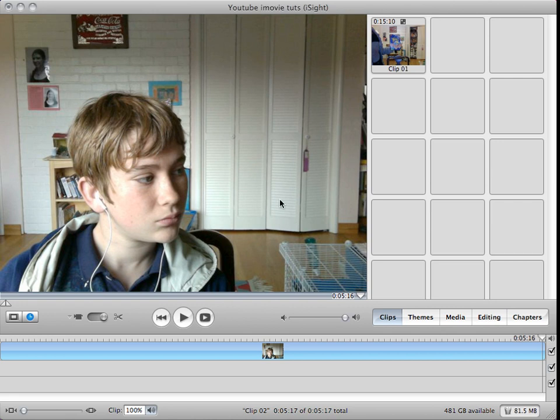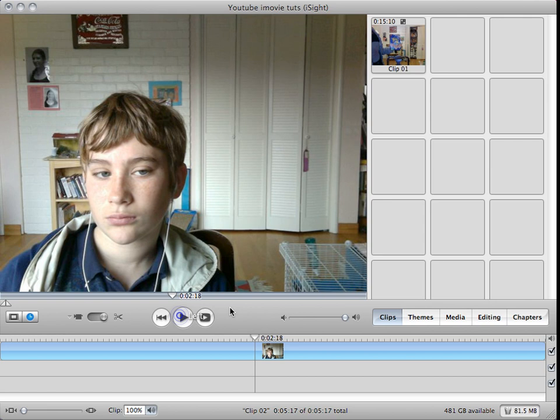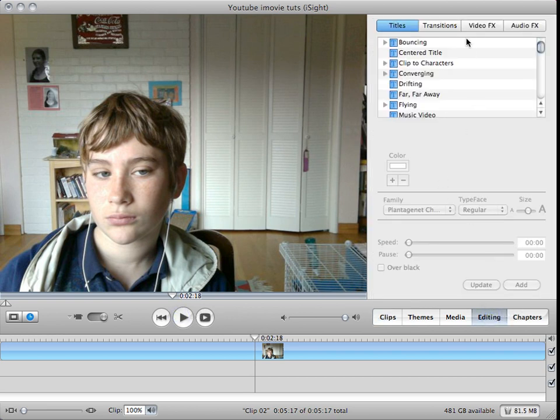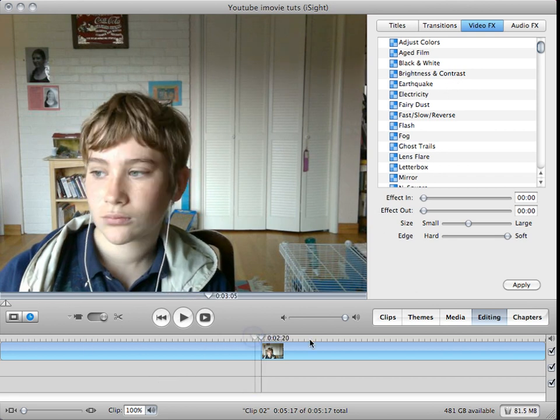Hi, I'm Michael and this tutorial is on color correction. Now this is not something I can tell you exactly what to do, just where the tools are that you're using. But I'm sure you can make it look good. You don't need to buy any plugins or anything for this. This is what the clip looks like without it.